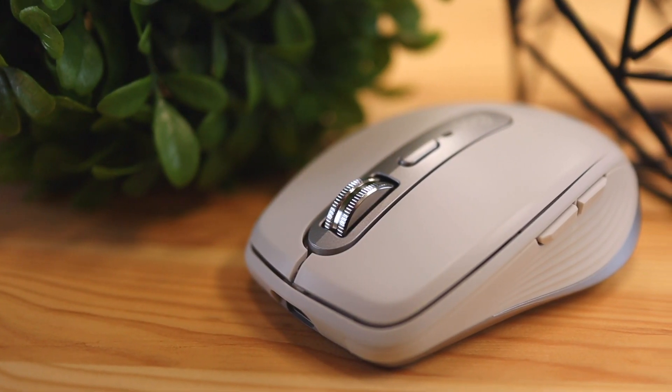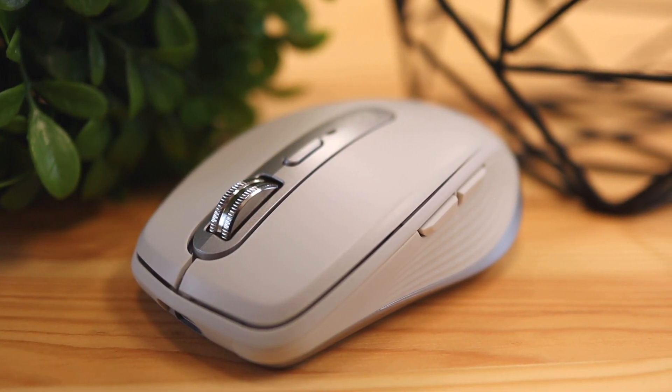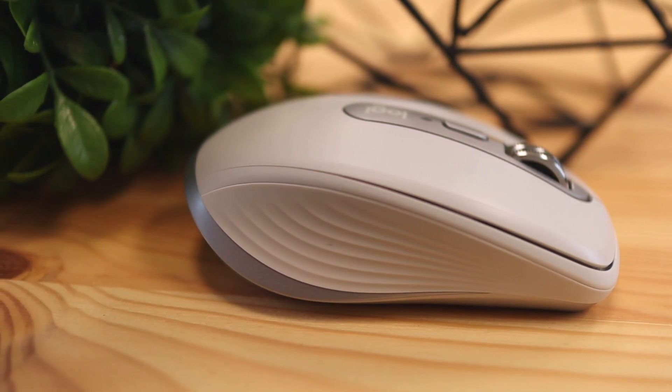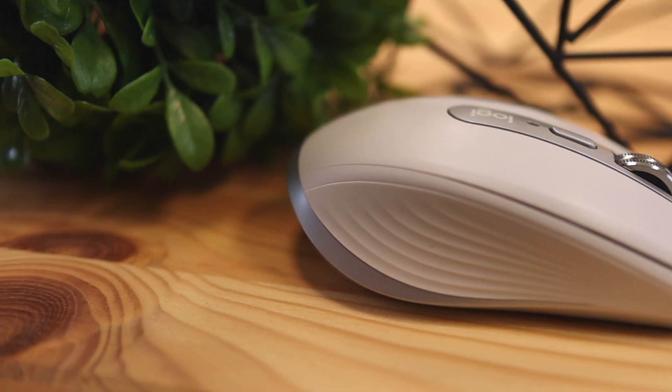My favorite thing about this mouse by far was the build quality and overall how polished it is. It has no rattles, no creaks — it just feels like it was put together very well by Logitech's engineering team. Kudos to them for building such a premium-feeling product. When you hold it, you just feel like you're going to get some stuff done today.